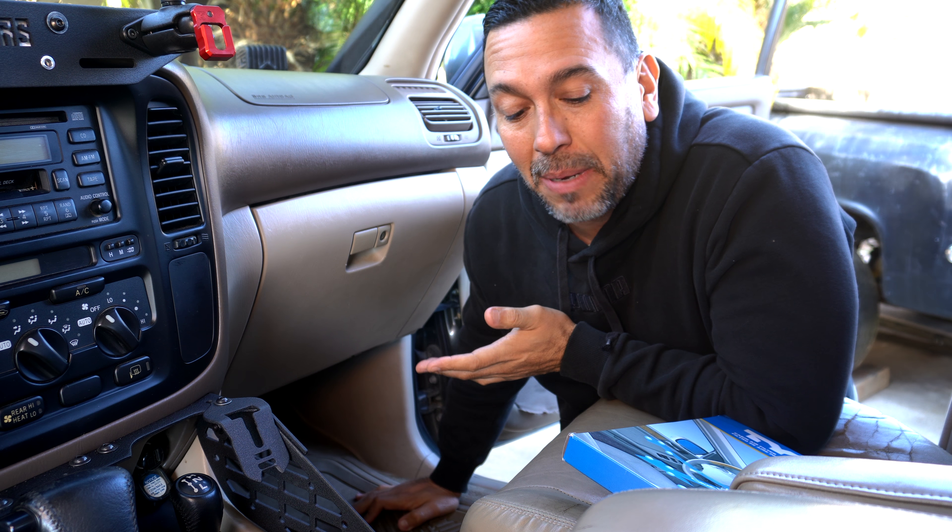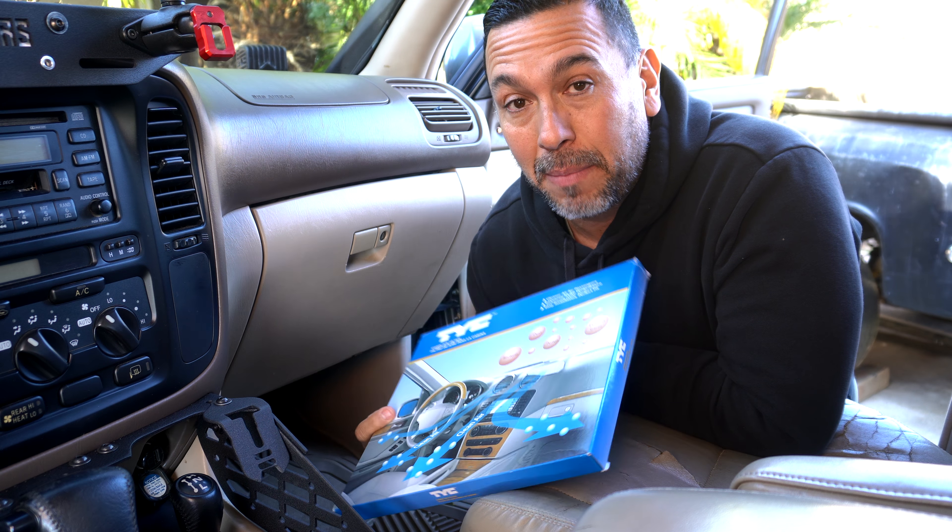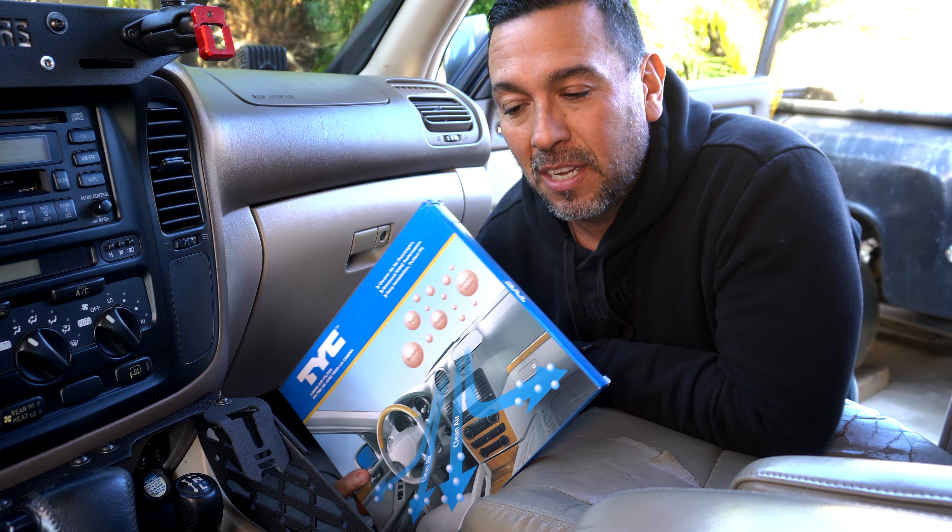Welcome back guys. Today we're going to be replacing this dirty cabin filter on my 100 series Land Cruiser with a new one. Stay tuned, keep watching, and hit subscribe.